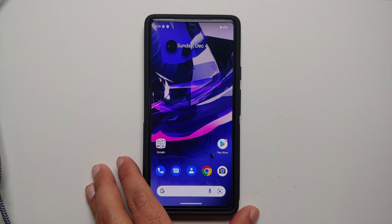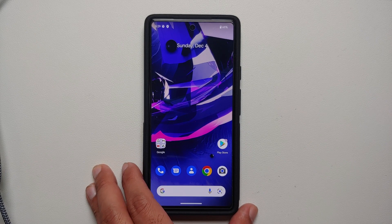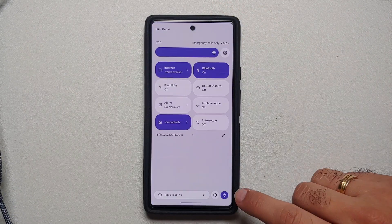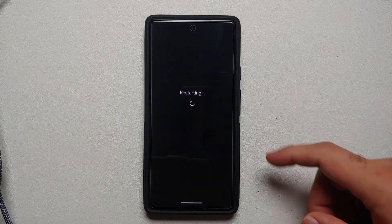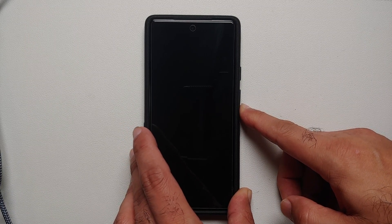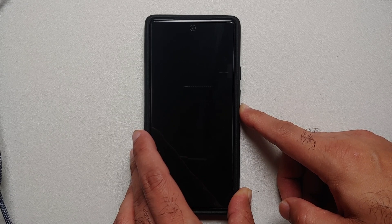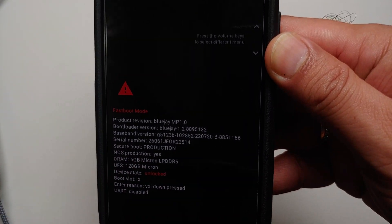Once you have removed all the accounts and security measures and rebooted your device, the next thing we need to do is boot into fastboot mode. Access your quick settings panel, tap the power button on the bottom right, select Restart, and as soon as the screen goes blank, press and hold Volume Down. Pretty soon you should boot into fastboot mode — and this is how fastboot mode is going to look.